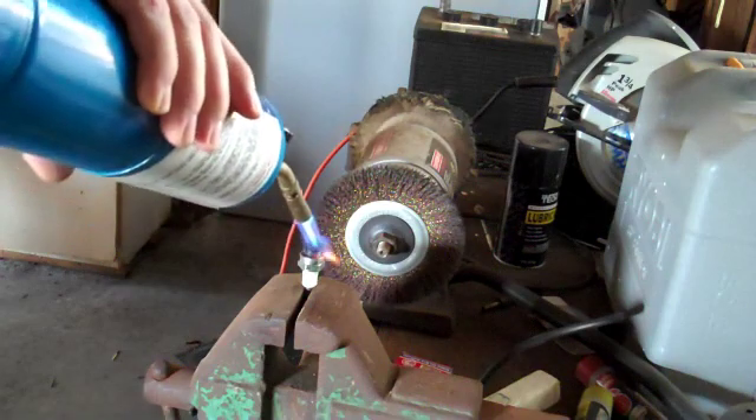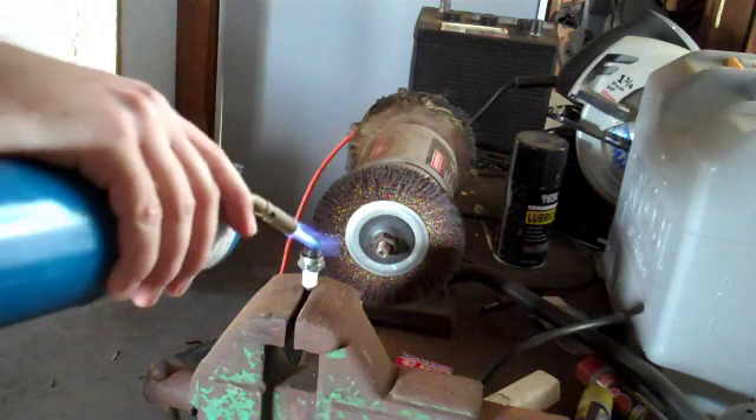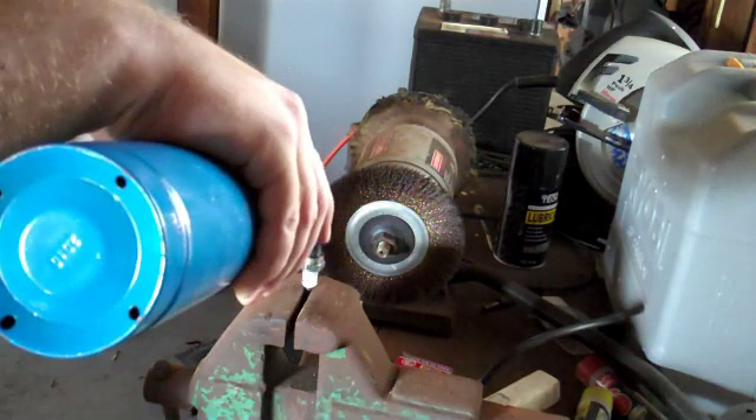Don't keep the heat in one spot too long. You want to get it to glow, but not melt.